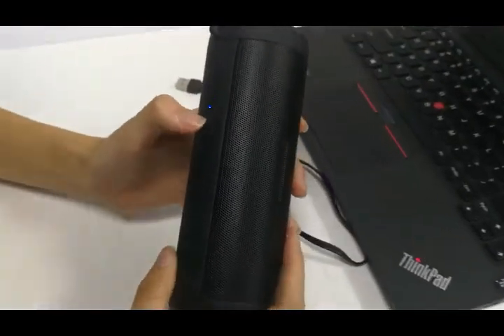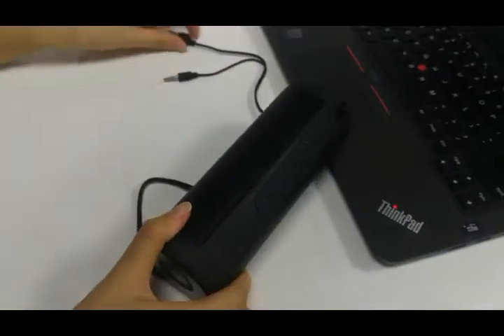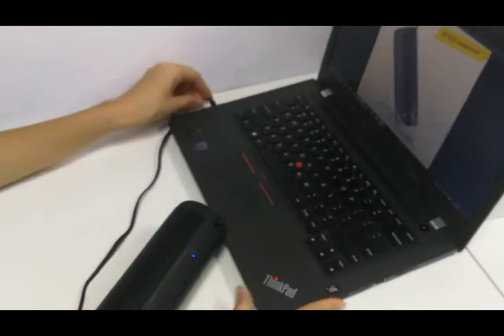Now we change to line-in mode. In line mode, we can connect a computer or laptop using the cable.